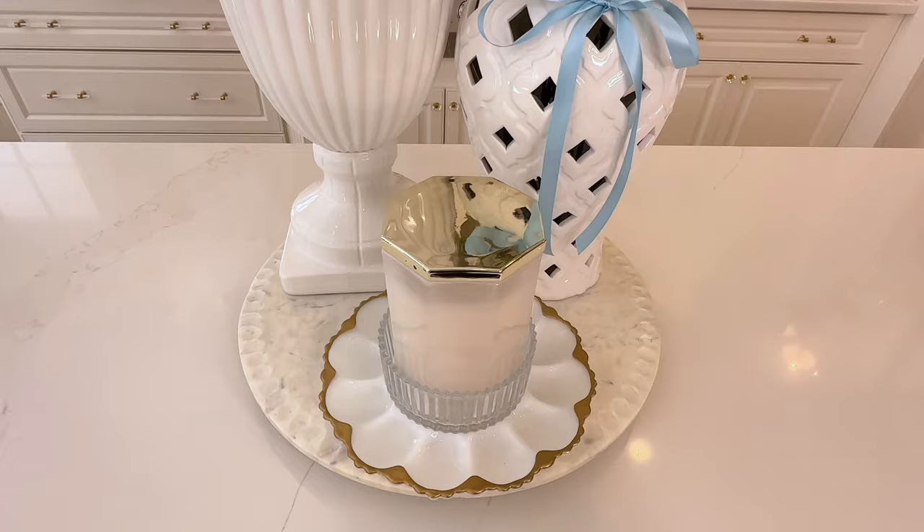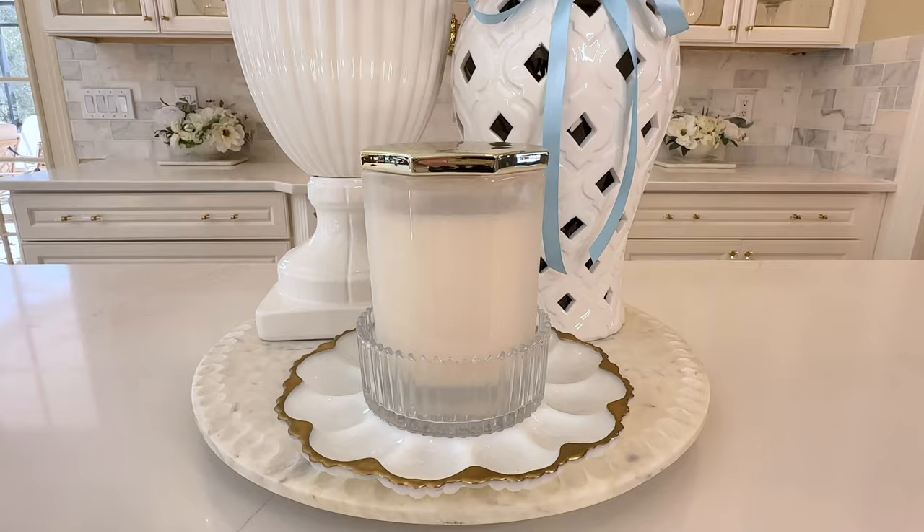It makes it look a little fancier. I love how we've got the white and gold plate, the glass candy jar base, and then our candle. Layering is such a great way to get an expensive look so easily.